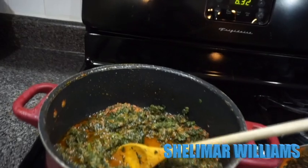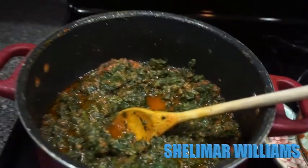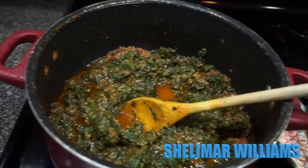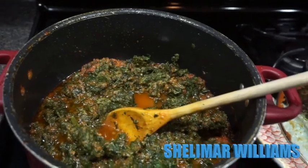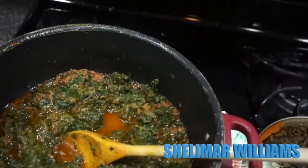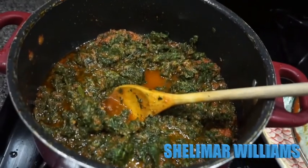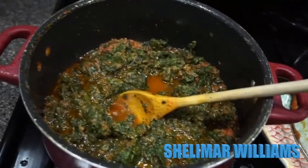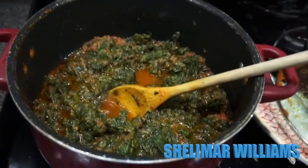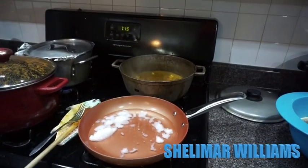Now that I've added the spinach, that's what it looks like. I have to go ahead and season this properly — I'm going to be using some Maggi seasoning, which is what most Nigerians use. It's like a spinach stew on top of salmon, so there's no real name for this dish. I'll be finishing it up and show you guys what it looks like.